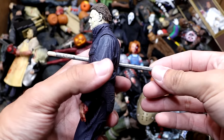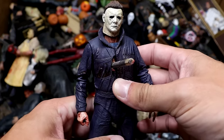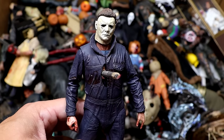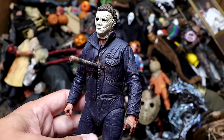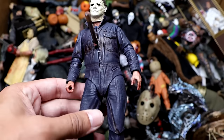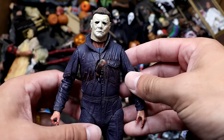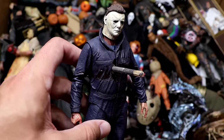Next up we have another Michael Myers, and this one has been impaled. This comes from our MDT Horror Tournament of the Damned that we did a couple years back — he battled Jason Voorhees and you guys should go check that video out. He got impaled in that video, so we customized it, put the hole through there, and left it in. This is just the Halloween 2018 figure that we use for customization.